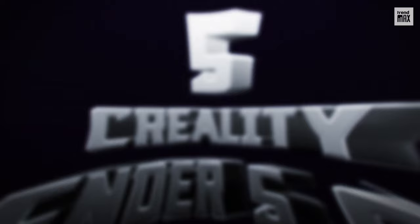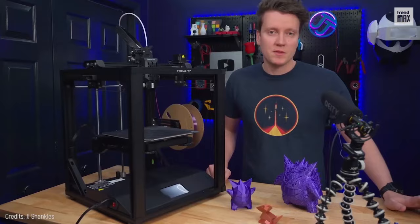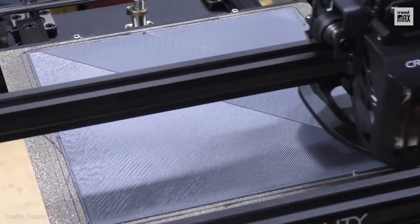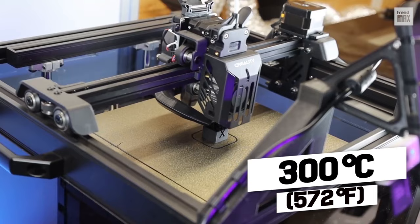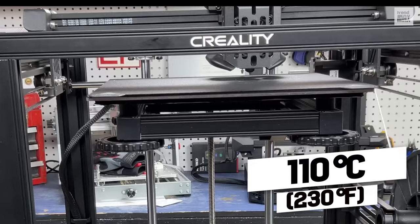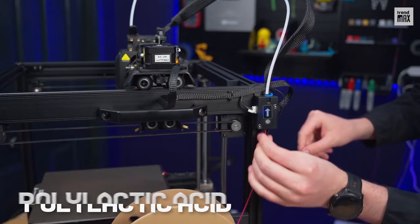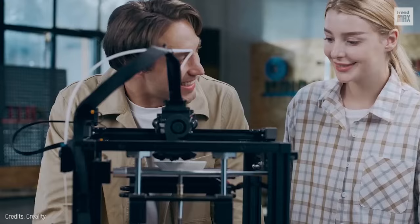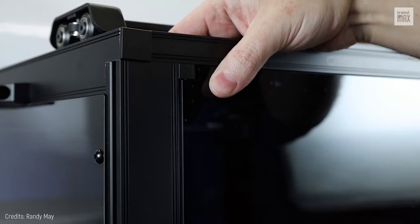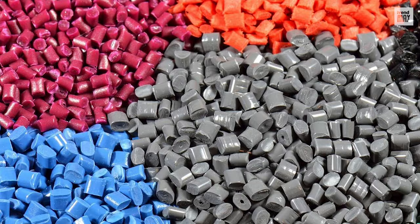Number 5: Creality Ender 5 S1. If you're a printing enthusiast or small business owner, this might be your go-to printer. It has an open frame but is very resistant and has a large build volume, thanks to its maximum hot end temperature of 300 degrees Celsius and a maximum heated bed temperature of 110 degrees Celsius. It can produce objects in polylactic acid and other high-quality materials due to its high-precision laser head, putting it on an equal footing with models that might cost twice as much. Creality stated that acrylic sides will soon be available as an accessory, allowing you to use materials such as ABS.